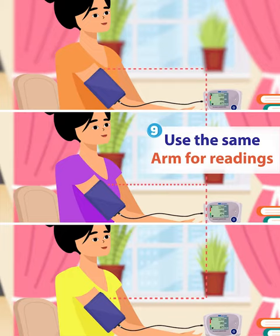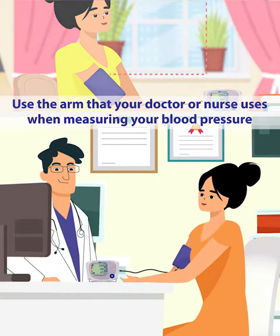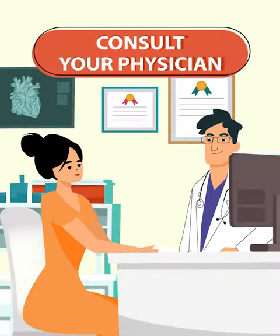Always use the same arm for readings, as each arm will give you a slightly different reading. If possible, use the arm that your doctor or nurse uses when measuring your blood pressure. If you consistently see high blood pressure on your monitor for a few days, consult your physician. I wish you all good health.